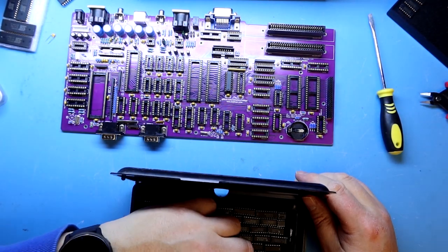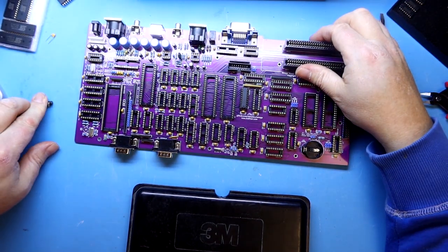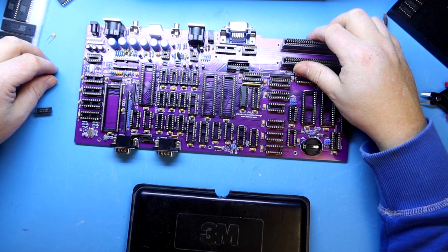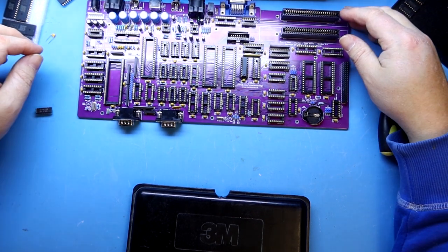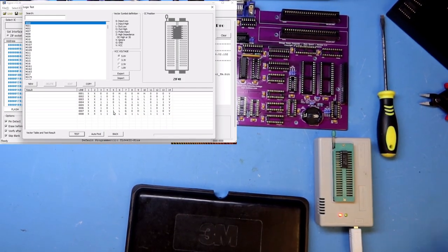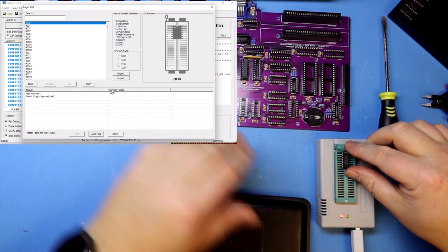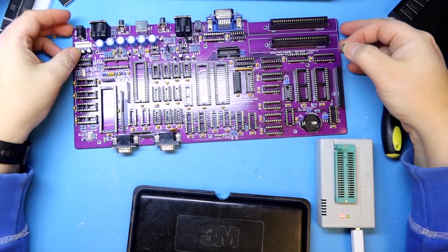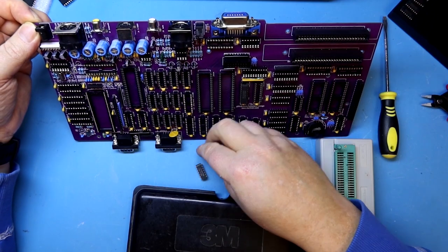Maybe I should test these chips before I put them in. I can either use the retro chip tester pro or the mini pro programmer, but it will go much faster with the mini pro programmer. It will be less exciting when we turn this on if we know every chip is working, but we might as well do that since the chips are sourced from lots of different sources over the years. This one is okay and it should go into this socket here, this way.